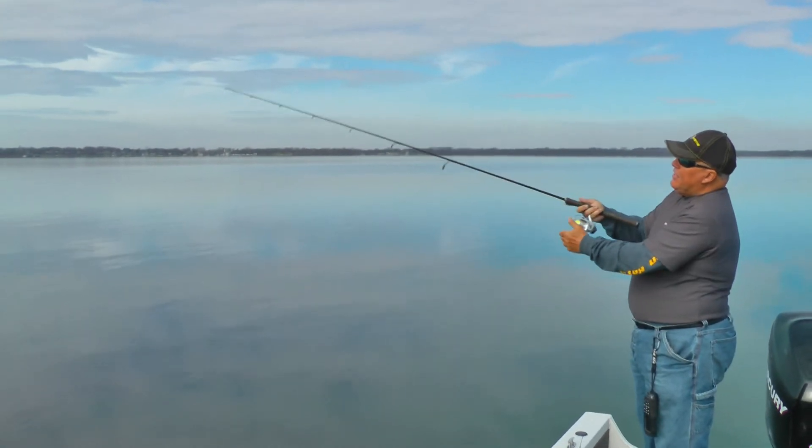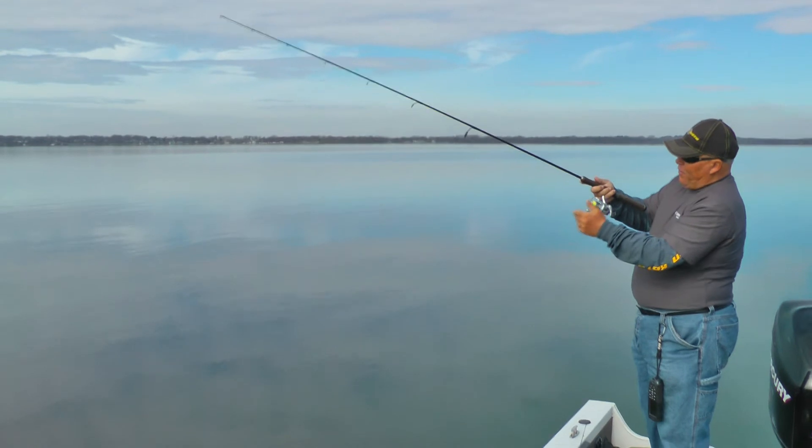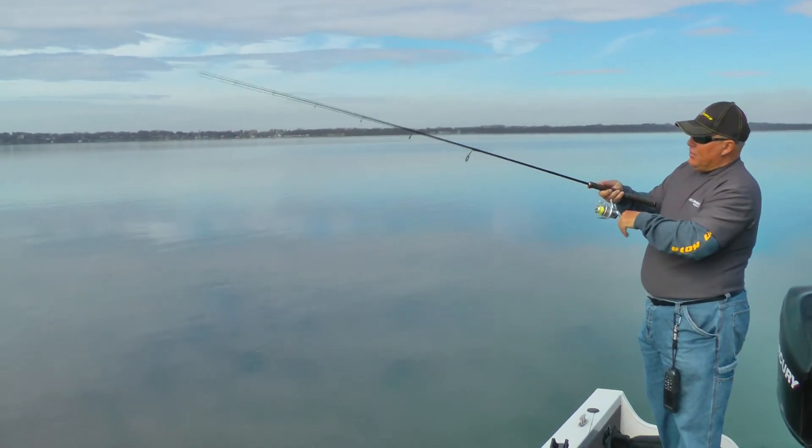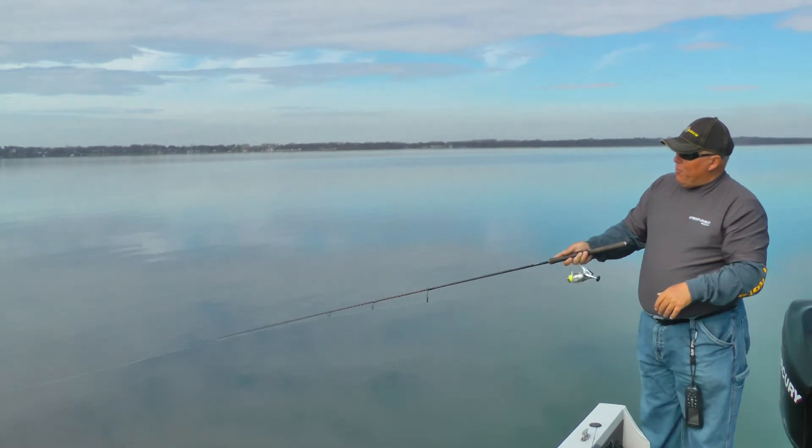So when you make your cast, before the end of your cast, flip the bail so that line straightens out and gets tighter. That'll keep you from getting those wind knots.